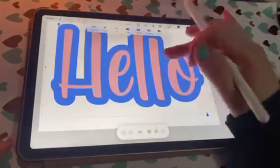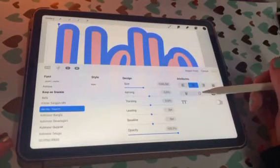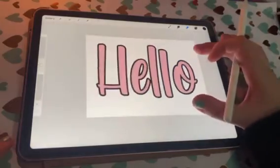After you turn it black, you're gonna go back in and edit your text again, and you're gonna hit that button right there. Once you hit that, it outlines your text, and you can outline your text in any color you want.